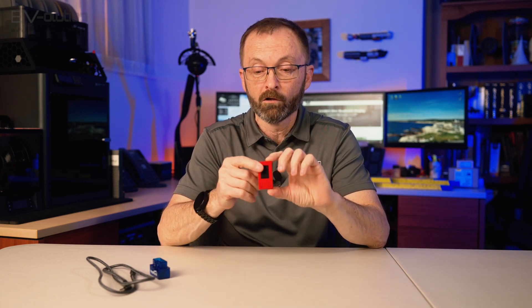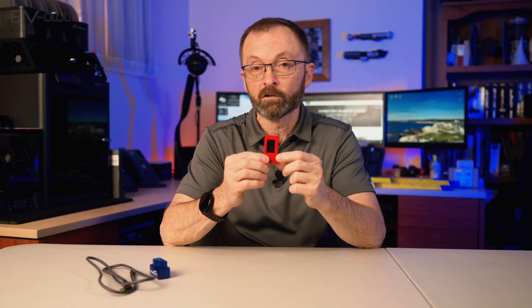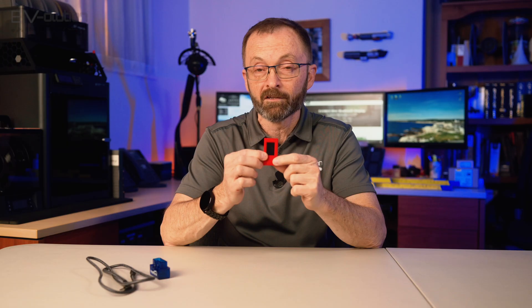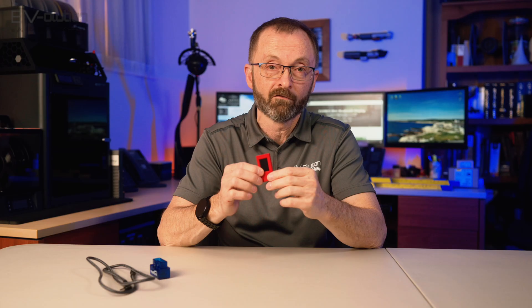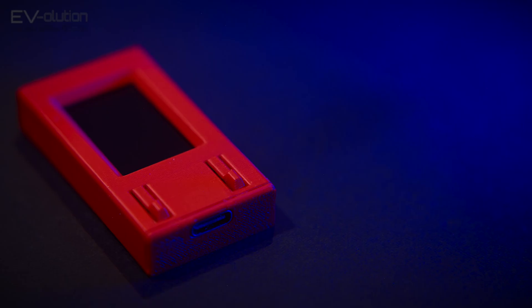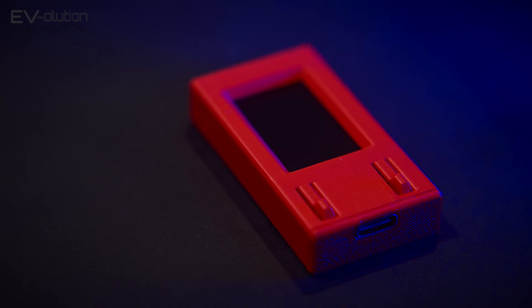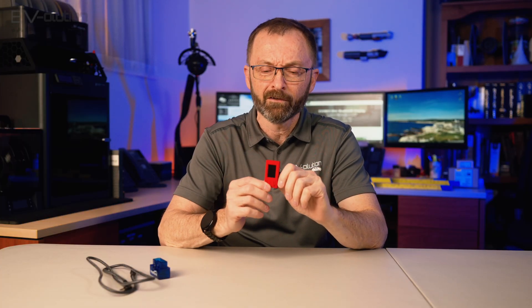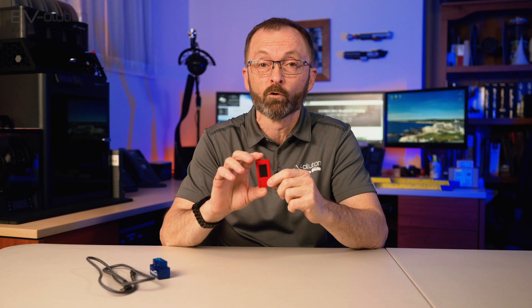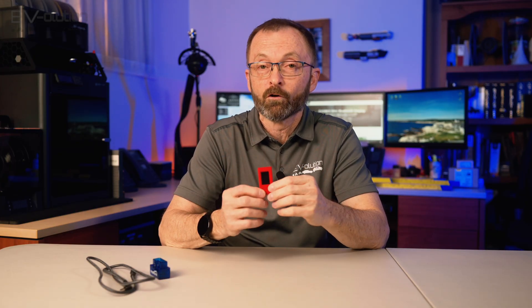This device is super small with a little USB-C port on the bottom, and it's got two buttons in the front. You'll only be using the button on one side because that's the one that lets you change the screens, or reset the device if you ever want to unpair it and pair it with another OBD2 adapter. If you order one, yours will be black, printed in PETG plastic, which is better for higher temperatures and will last longer in your car.